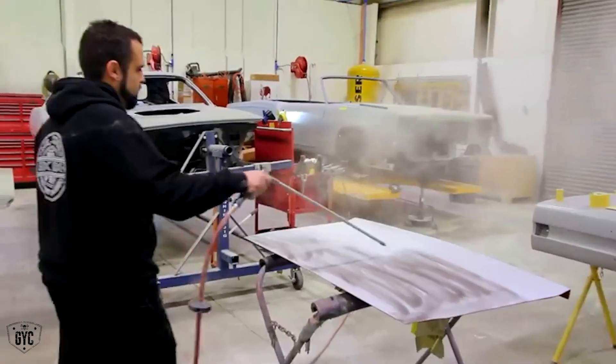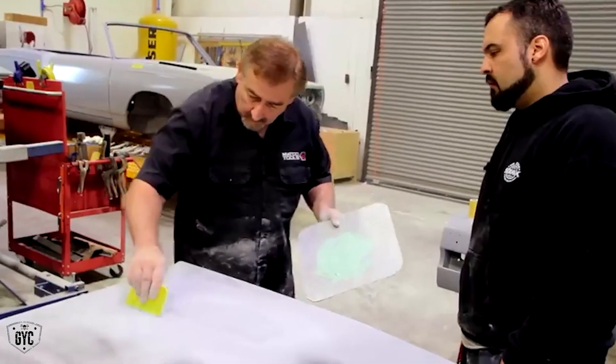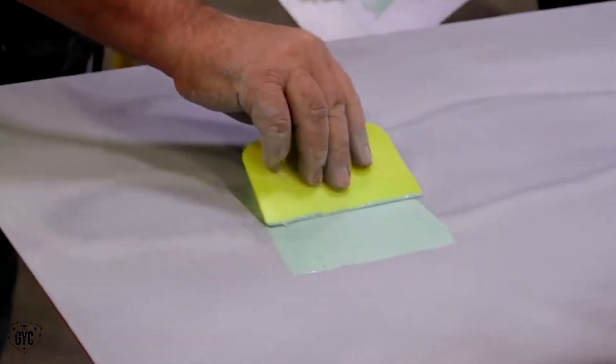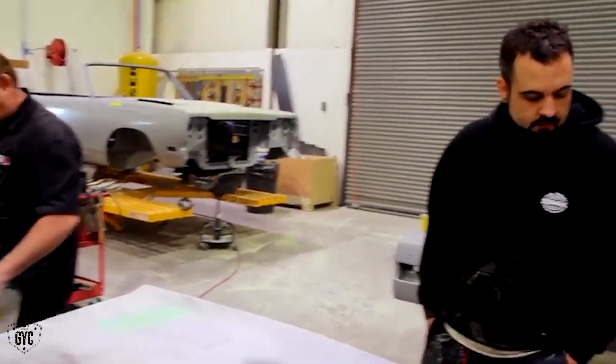I hate Mopar deck lids — I don't care if it's a Scooter, Challenger, Charger, Roadrunner, GTX, I don't care. They're a pain to do. This particular one is really flat but has a low spot. So I'm going to mix up a little bit of plastic filler with some polyester, catalyze it, put it on the deck lid so I can sand it down, reprime that area, and block it out to perfection. Look at it — you can see it sunk right into the hole.